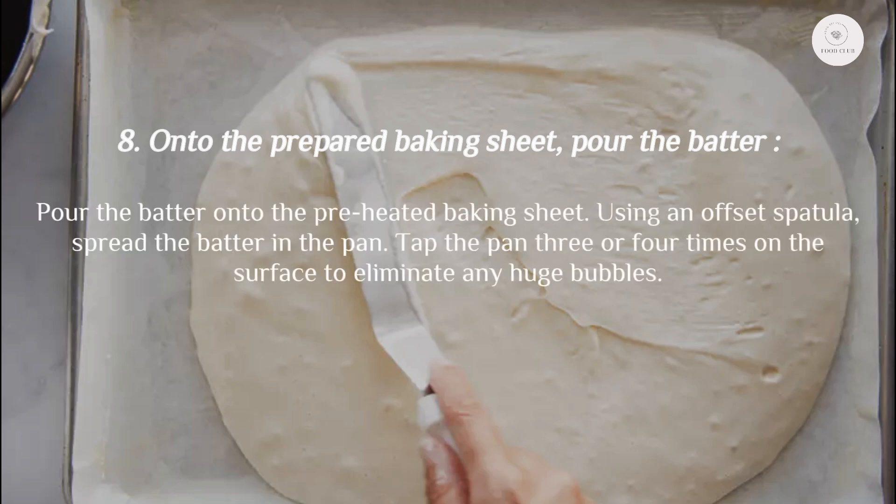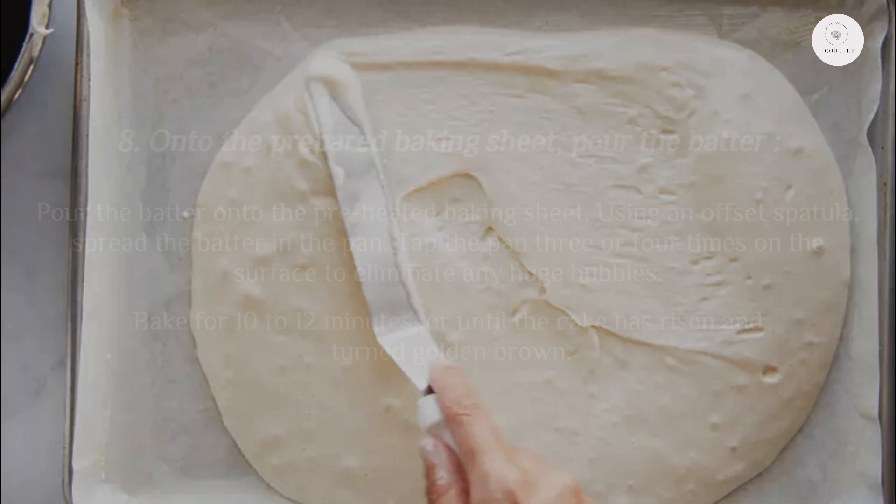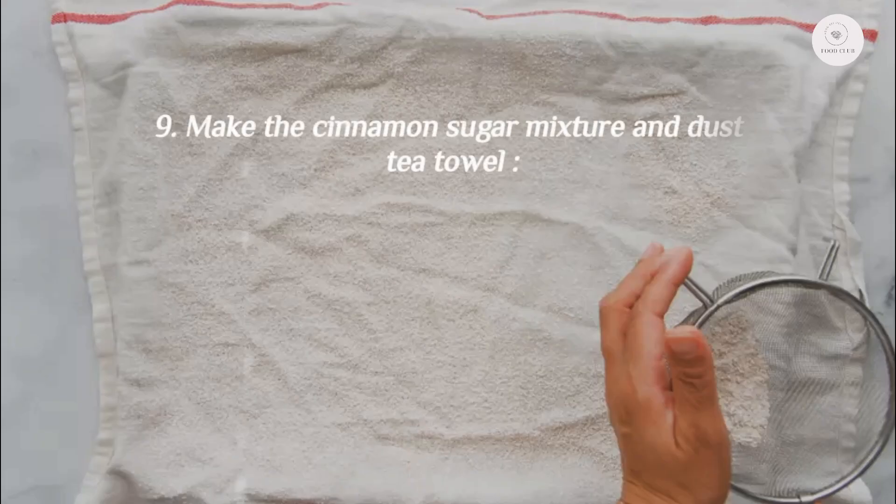Step 8: Pour the batter onto the prepared baking sheet. Using an offset spatula, spread the batter evenly in the pan, then tap the pan three or four times on the surface to eliminate any large bubbles. Bake for 10–12 minutes or until the cake has risen and turned golden brown.